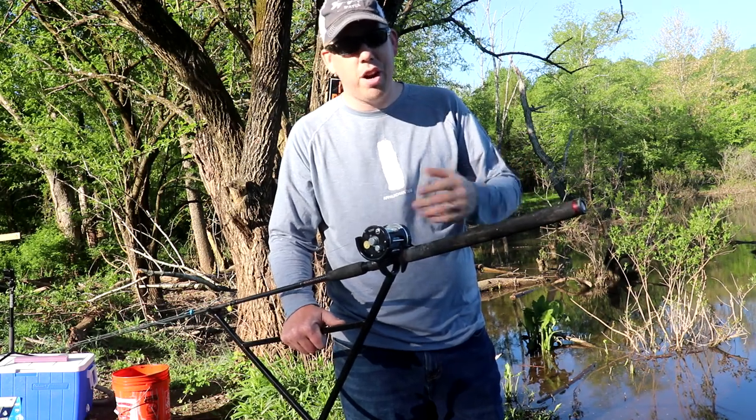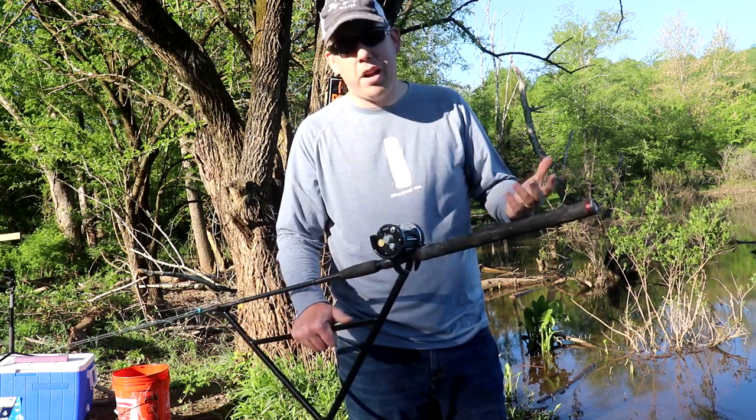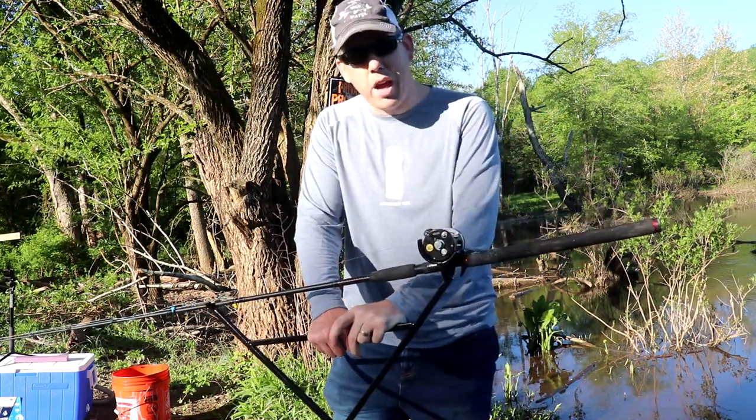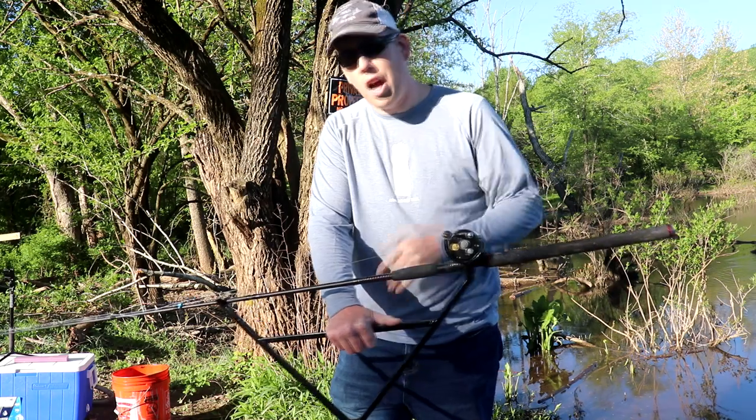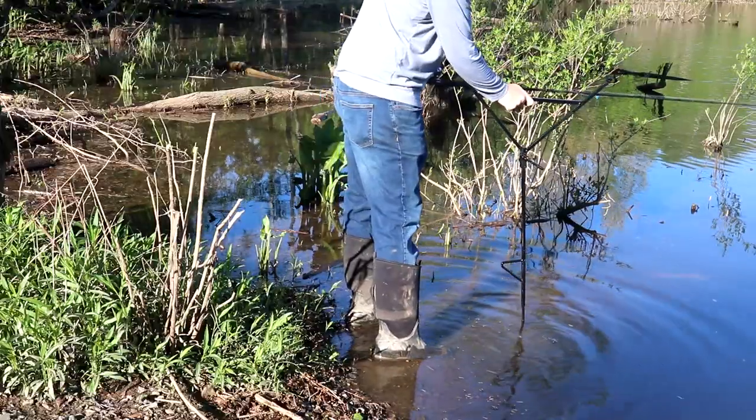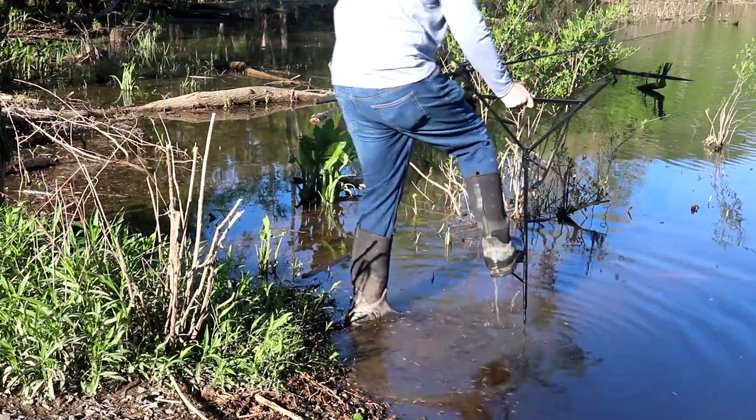We have lots and lots of turtles here. If you're using fake corn on a hair rig, you'll never catch a turtle. If you want to see a video on how to do a hair rig and how to tie these rigs, I'll put links in the descriptions — I've got lots of videos about this. One thing I really like about these stands: easier on the back.